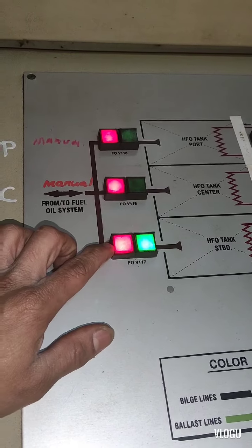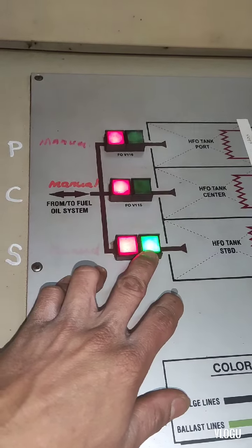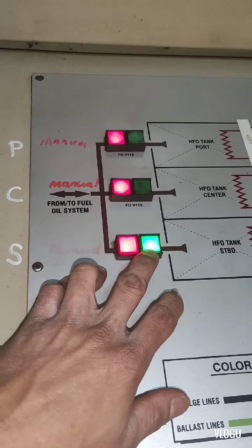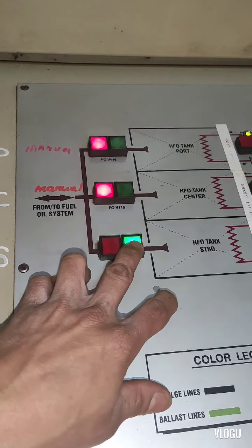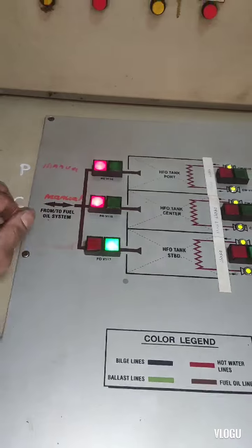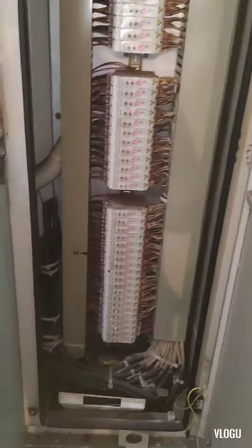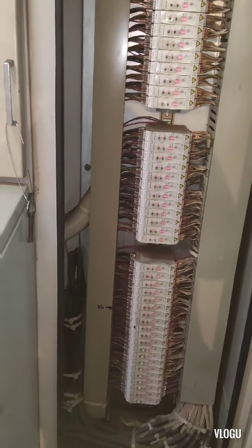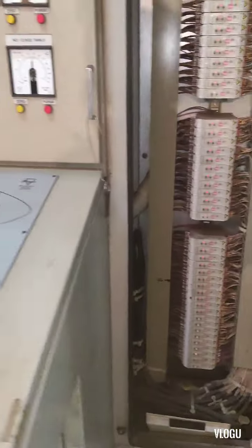This valve that we opened manually — we cannot close it by remote. You need to close it manually before you can operate by remote. And here is the pressure control module, which I'll explain later using the manual.